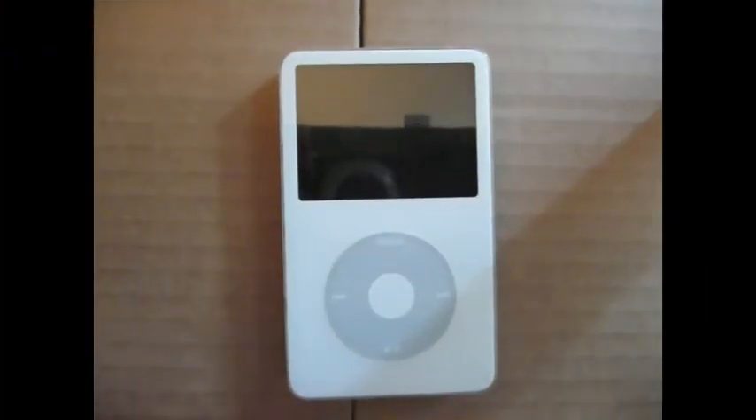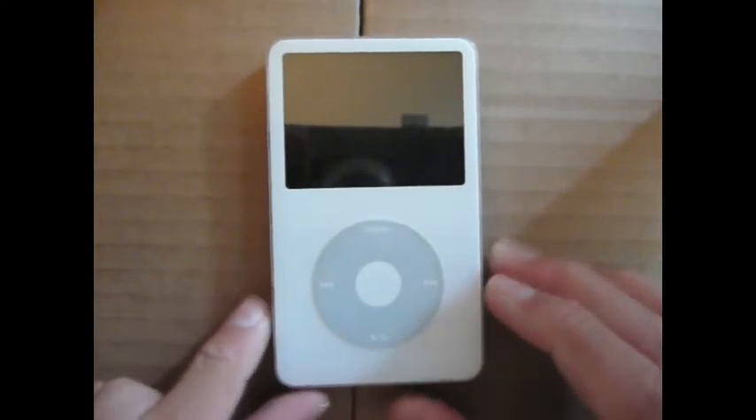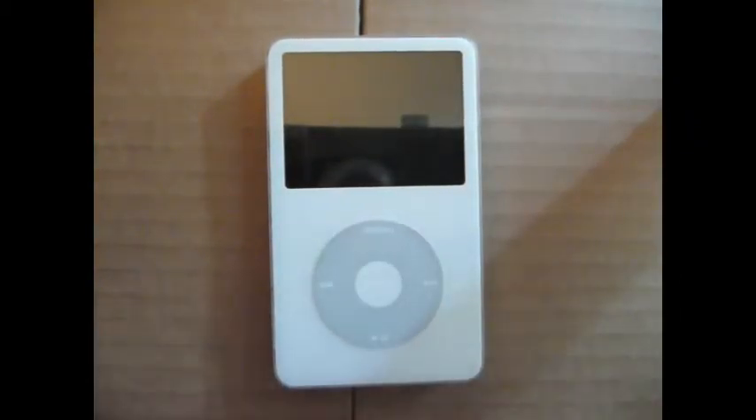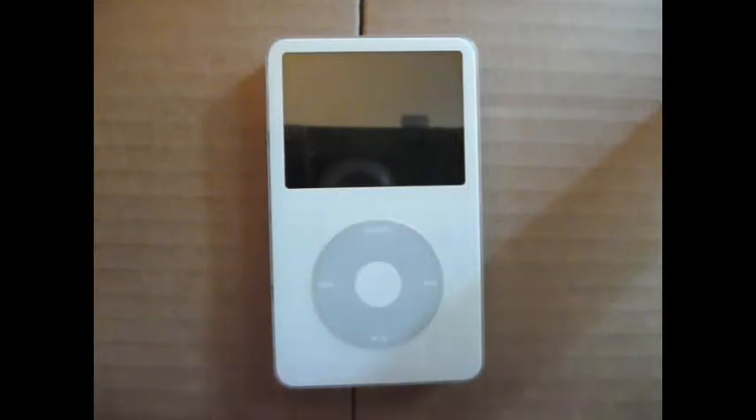My next iPod was the iPod Video. It is about 30GB, and it was really the first major jump in this category — massive storage with a screen to play video. When it was in use for me, it would hold about six movies and 60 or so 30-minute television shows.